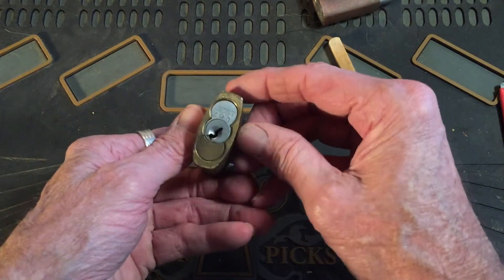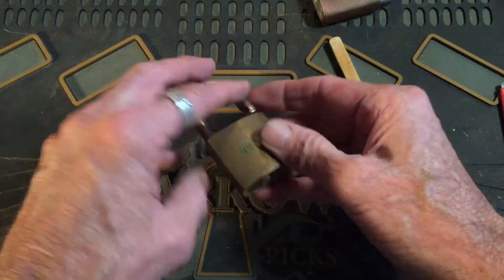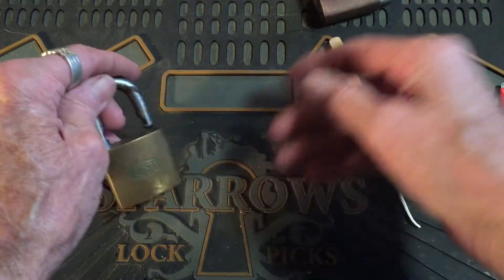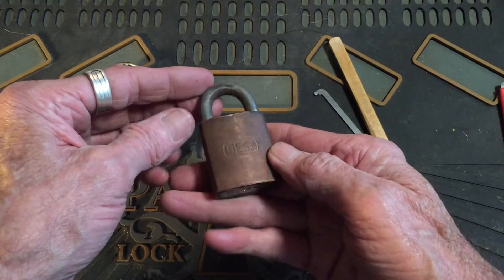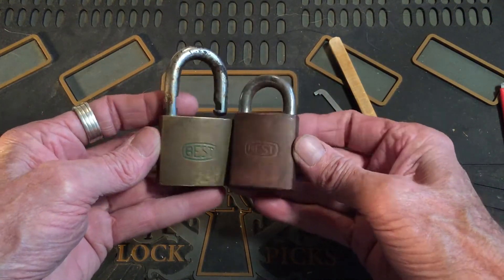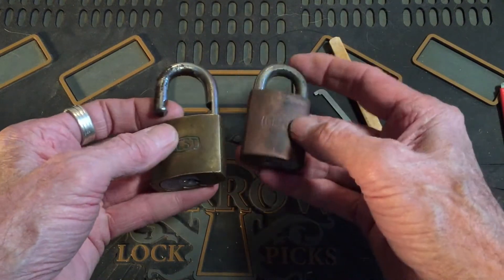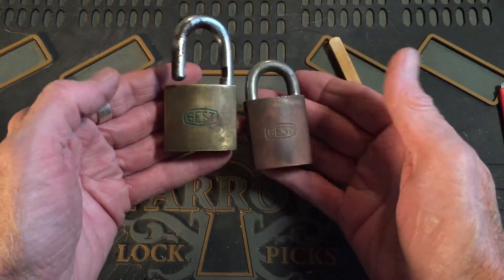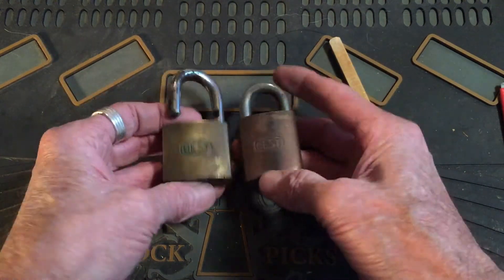I'd hate to lose these best cores, but with this shackle on it, it's not really worth drilling it out. I do like this little one here — if you see the difference in the two locks, that one's a little thicker, not as wide as the other one. You can tell it's a little thicker that way.